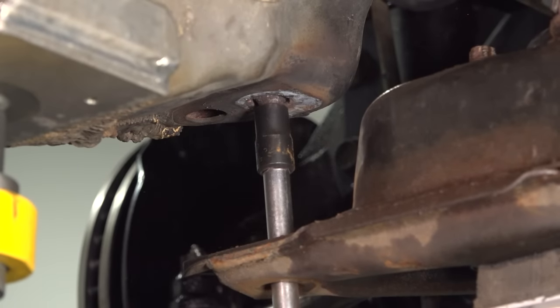Nice, easy, beautiful sway bar link kit from 1A — install it. Hopefully you don't run into any of this nightmare. Hopefully you enjoyed the video. If you're not a subscriber, please subscribe and don't forget to ring that bell — it turns on all your notifications and you won't miss any of our future videos. Thanks for watching.